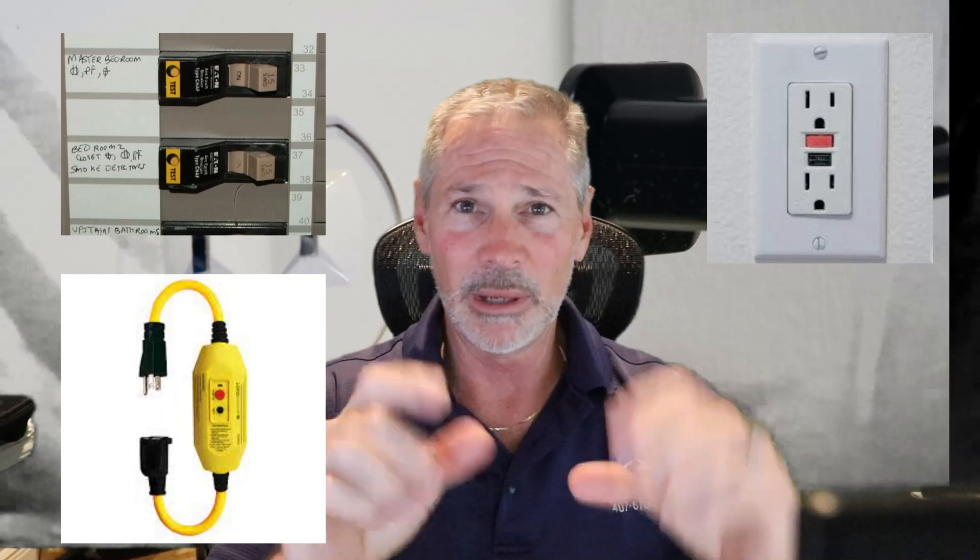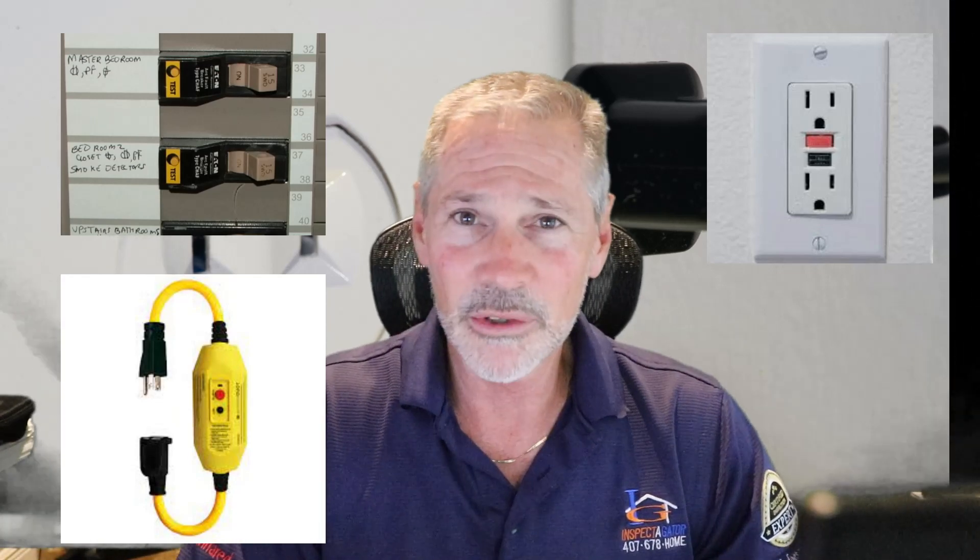You will see them come in the form of a breaker. Sometimes they are in the form of little push buttons on the receptacle itself, and sometimes they're even in-line in a cord. Say you have a pressure washer or something like that — that little box with the buttons is a ground fault circuit interrupter.